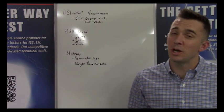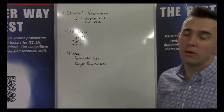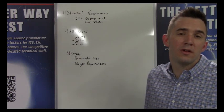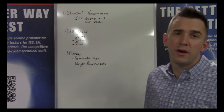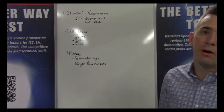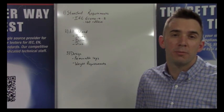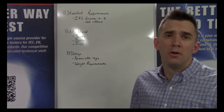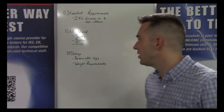Before we dive into looking at the table, there are a couple of factors we want to discuss. On the board right here are the standard requirements — that's IEC 61000-4-2 — which specifies a 160 by 80 centimeter tabletop. The table is all wood as required by the standards, meaning no metallic parts, no screws, no metal bolts. It's all done with plastic.